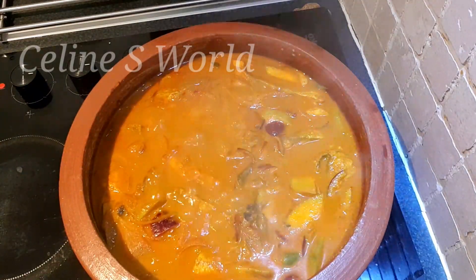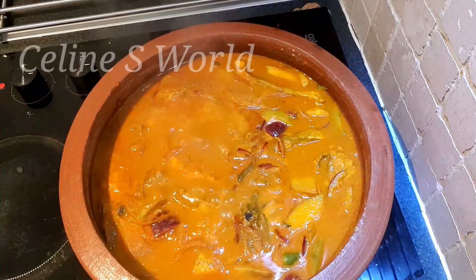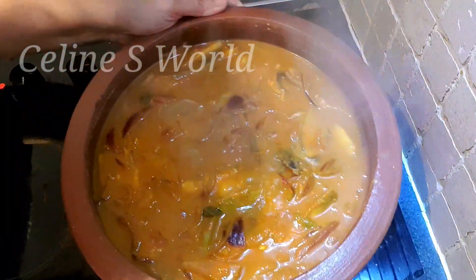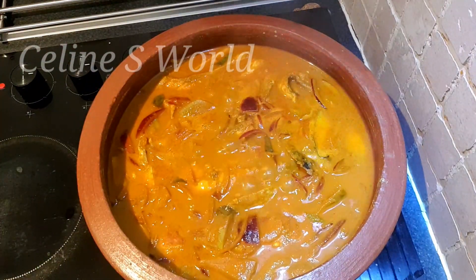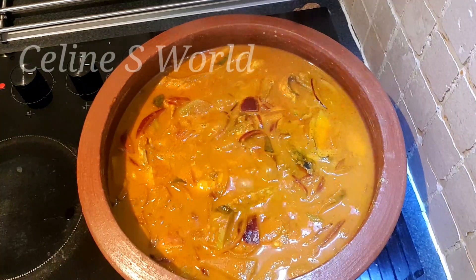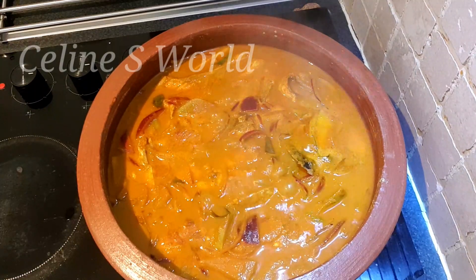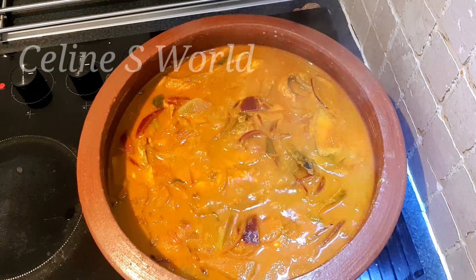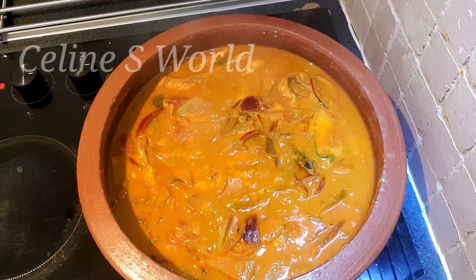Let's put a spoon of vinegar in. Now, I am going to let it sit for a period of time. I make the coconut powder melt — I will not melt the coconut powder.